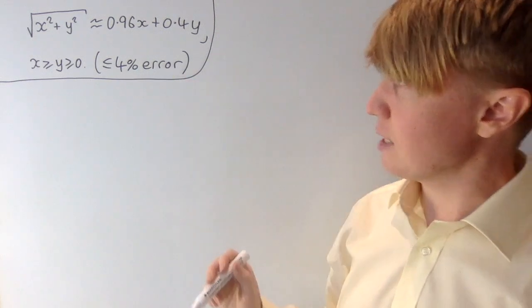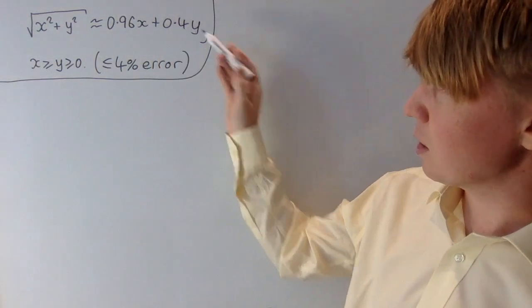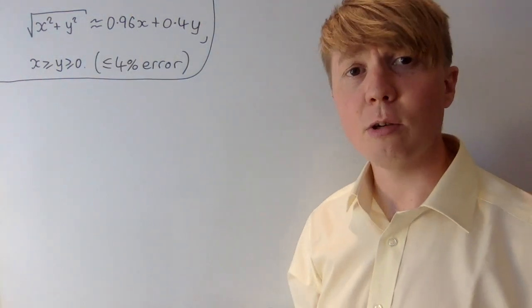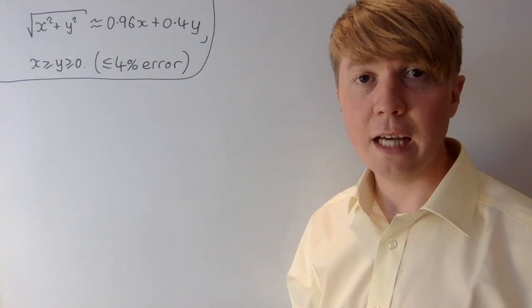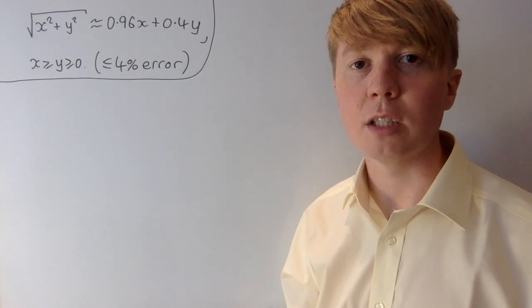This figure of a 4% error seems far too good intuitively. Looking at this, 0.96x plus 0.4y doesn't seem particularly closely related to our original expression, so intuitively I wouldn't have said we have such a good percentage error here. What we'll do is prove this using a method using calculus, and then there's also a nice geometric interpretation for this fact that we'll look at at the end.